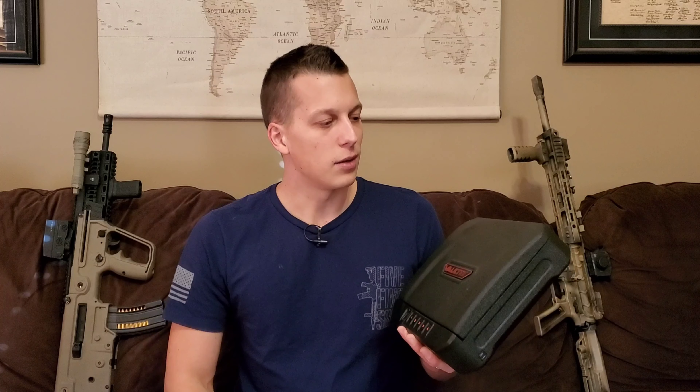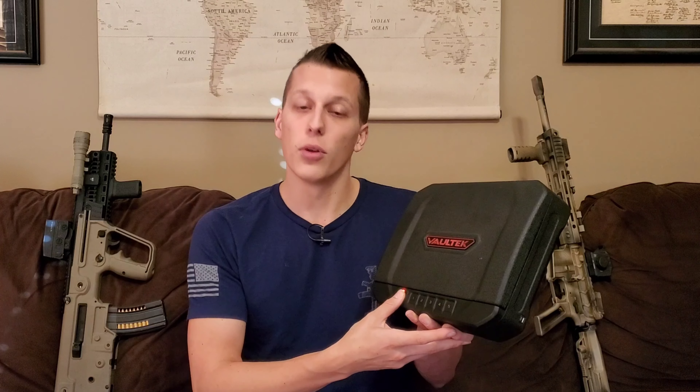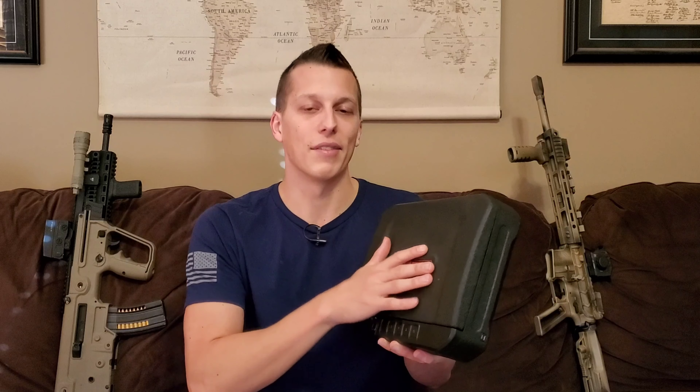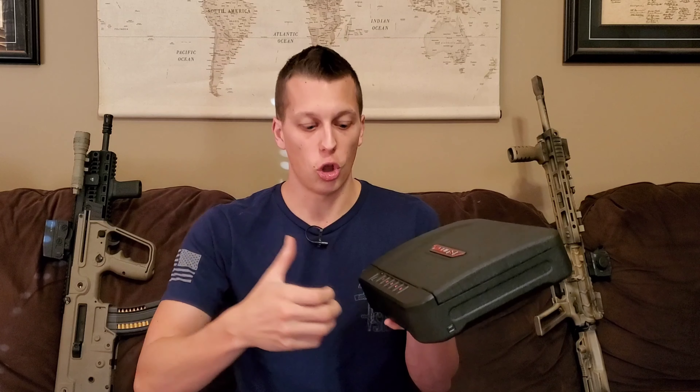It was nice to know that I was able to get to it quickly. I didn't need to get it super fast because I wasn't in an imminent firefight — I knew someone was in the kitchen, so I figured it was probably Kayla since most people wouldn't just rifle through your cabinets. But I wanted to grab the firearm just in case, and it was nice to know that in a bit of a stress situation I was able to get to it quickly, open it quickly, and I didn't have an issue.